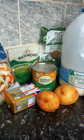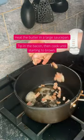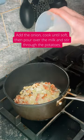Today we are making smoked haddock and sweetcorn chowder. Heat the butter in a large saucepan before adding your bacon and onions.